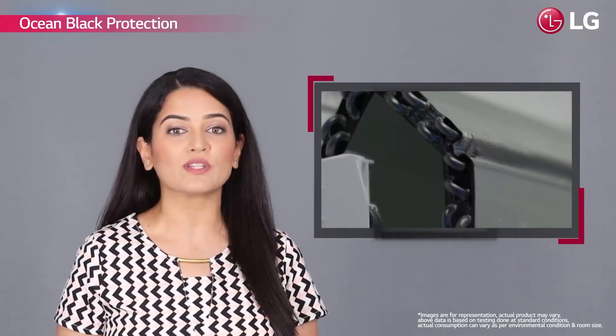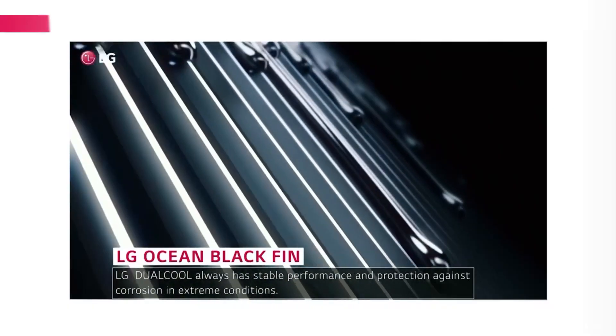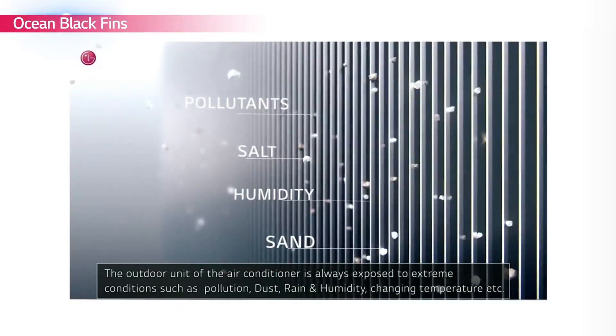Its special Ocean Black protection applied on the copper tubes in both the indoor and outdoor units provides exceptional durability. The Ocean Black fins offer unbeatable protection against fin corrosion for longer product life.